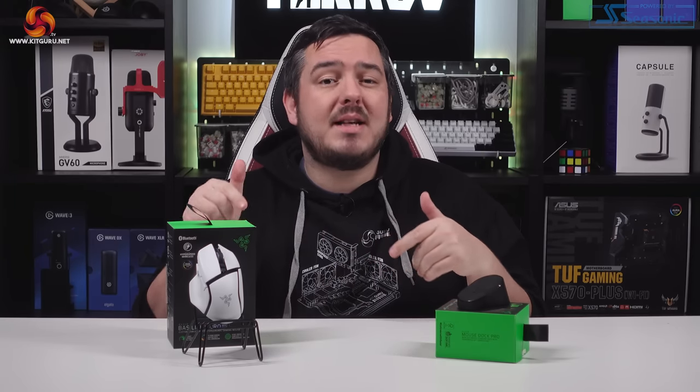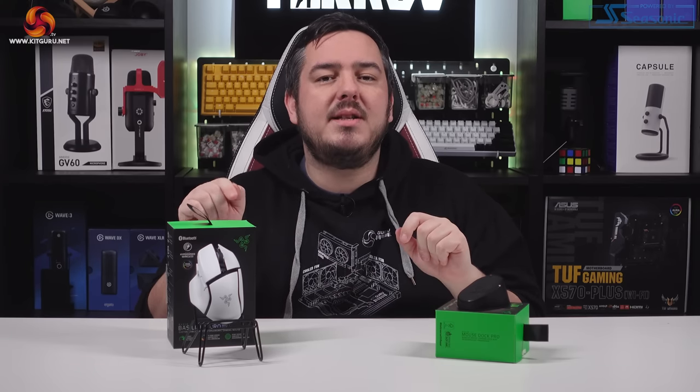But with a recommended retail price of £159.99, it's not a cheap mouse by any means. I was very impressed when I reviewed the DeathAdder V3 Pro, so this mouse has a lot to live up to. Let's go over everything and see just how advanced this thing is.